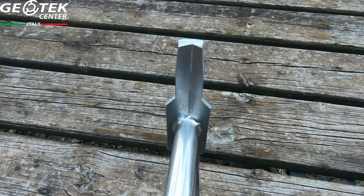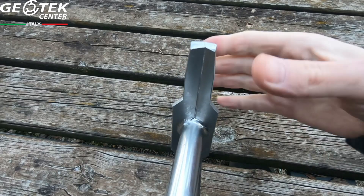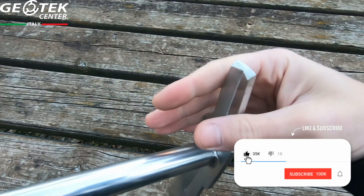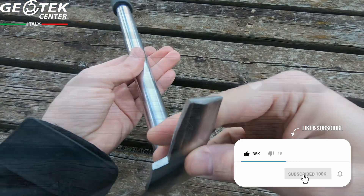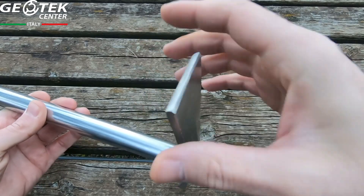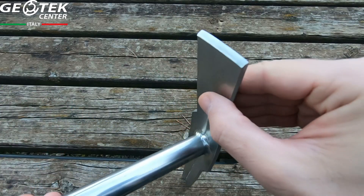Emitter has also thought about our safety and proposes a different tip than usual. Here we can see the cutting edge of our Picozza, and I remind you that you can sharpen it according to your needs.